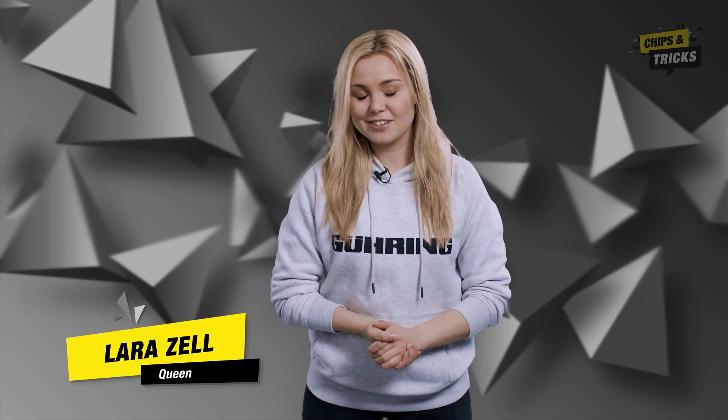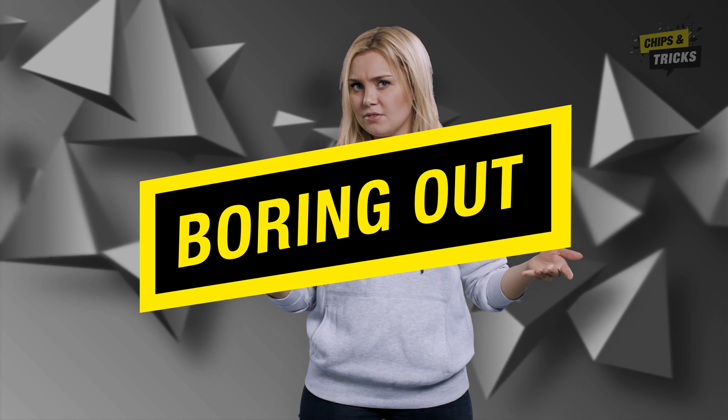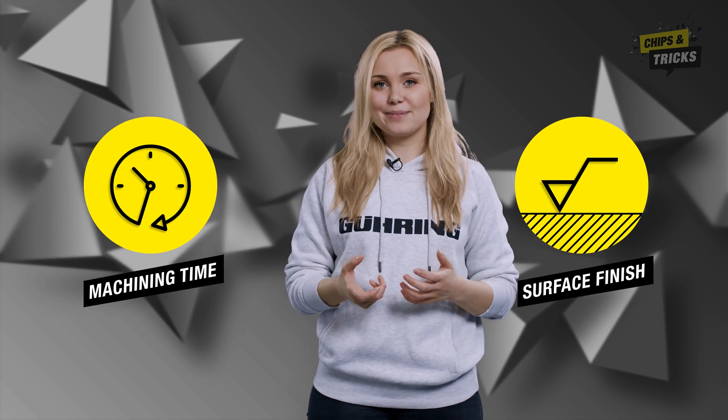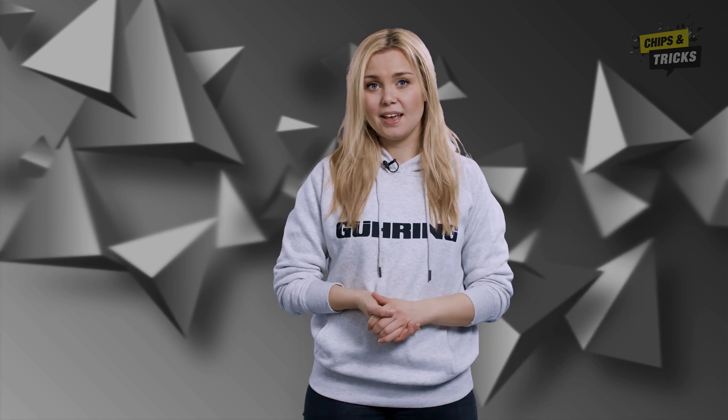Let's continue with a new episode of Chips and Tricks. What is your preferred choice when turning: do you prefer to improve surface finish or do you focus on machining time? Let me show you how you can do both with our Viper geometry.